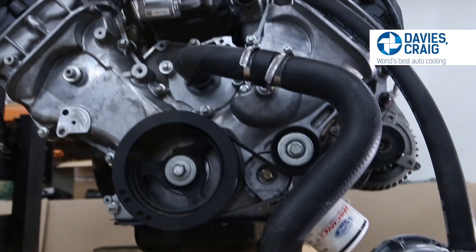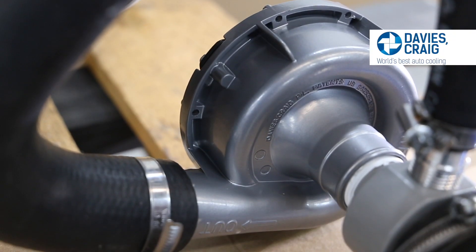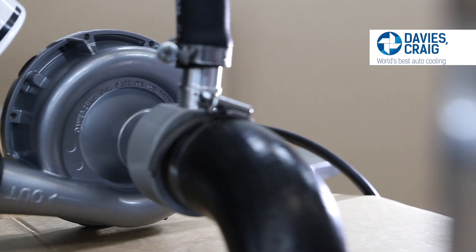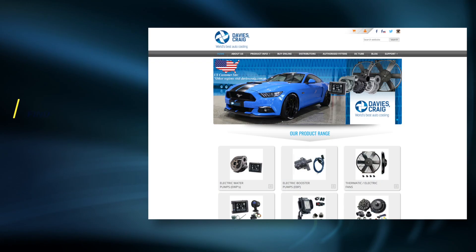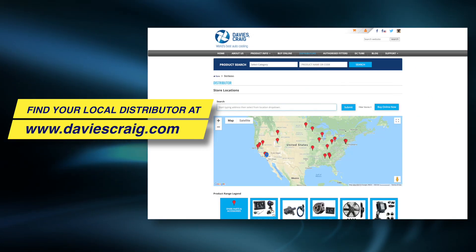If you have purchased your EWP combo pack, please follow the digital controller installation instructions to complete this part of your EWP conversion. Find your nearest Davies Craig distributor at DaviesCraig.com today.